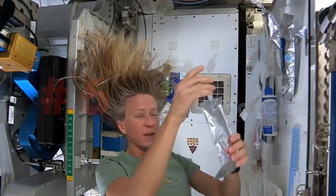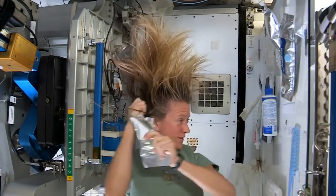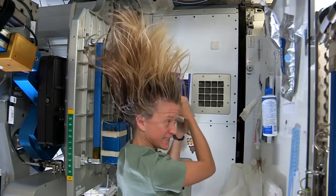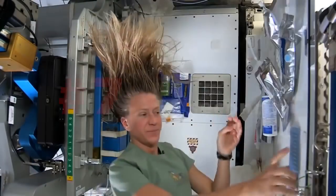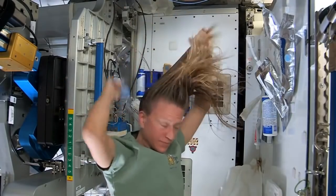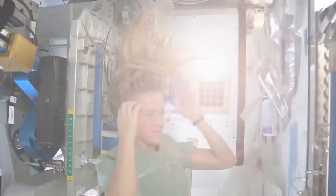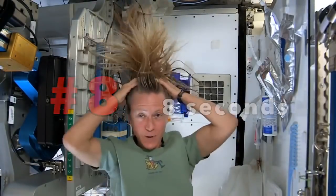I like to follow that with a little more water. It's called no-rinse shampoo, but I think it's best to use a little water with it. I actually feel kind of squeaky clean right now.